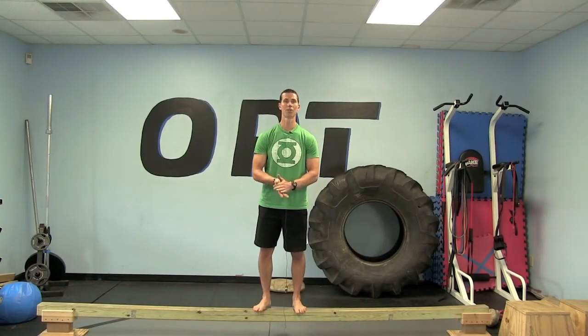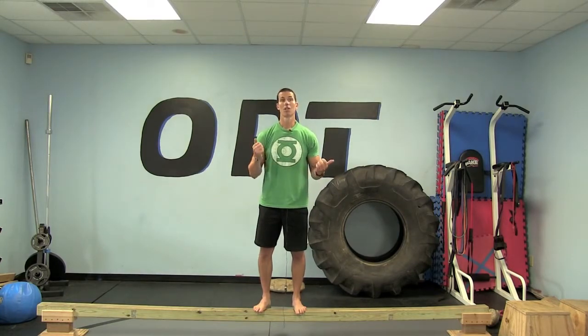Hi, I'm Tim Anderson with Original Strength and today we're going to show you one of the best exercises you can do for your balance. Loss of balance is one of the first signs of brain deterioration for older adults, or for all of us as we get older.